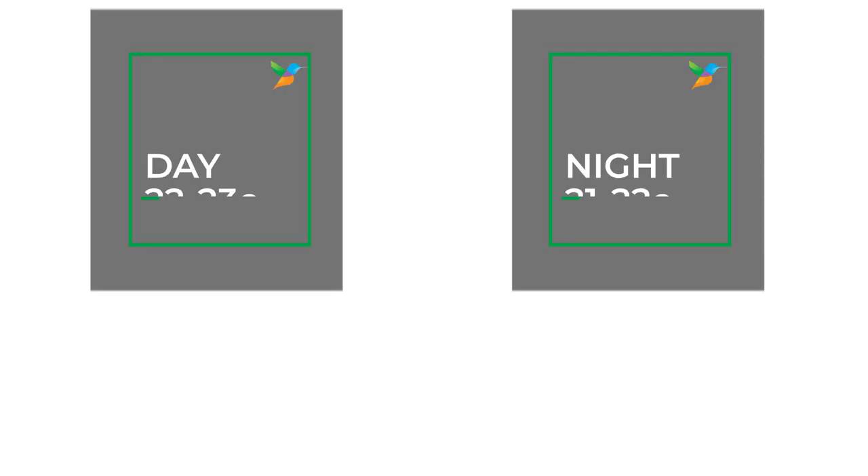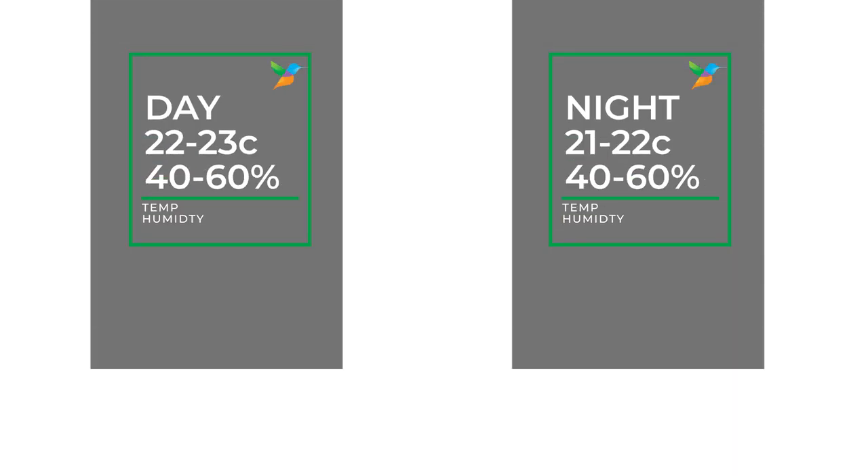Your temperature is going to be between 22 to 23 in the day and 21 to 22 at night. But the humidity is the most important. You want to drop your humidity and keep it in the range of between 40 and 60%. This is really key to your flower bloom success because you don't want any powdered mildew. If it's really humid, you can subject your plants to that powdered mildew.